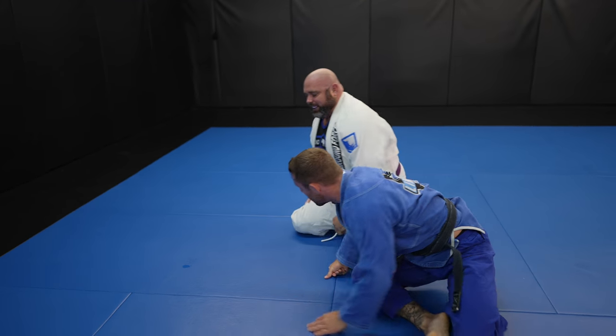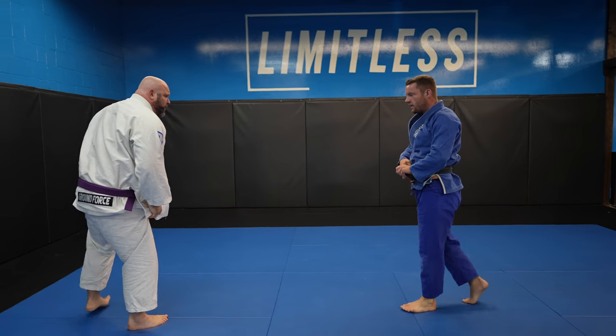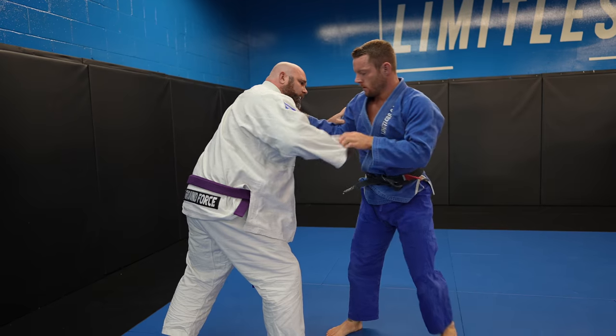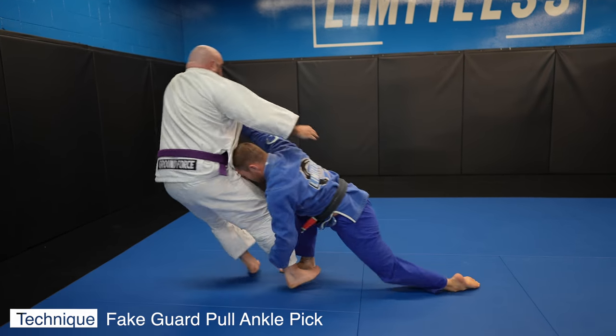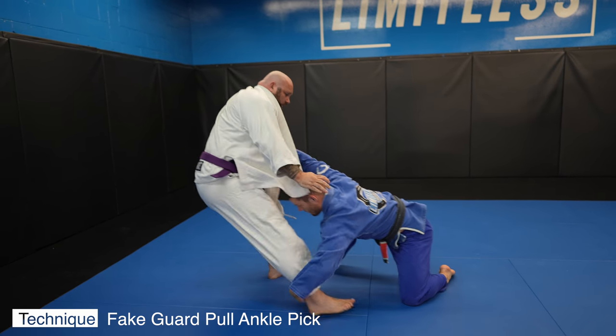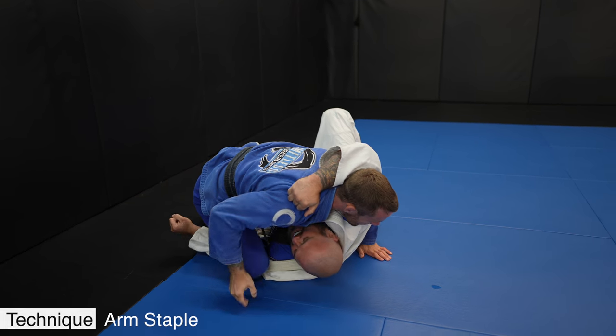There's a really cool takedown I use all the time against big guys because it's low risk and high reward: a fake guard pull ankle pick. I take a grip on John and pretend to pull guard by bringing my foot forward, which causes John to step, then I go for my ankle pick. I drop my knee to the mat so I can reach — that's the main reason for changing your level in any wrestling, so you can actually reach.